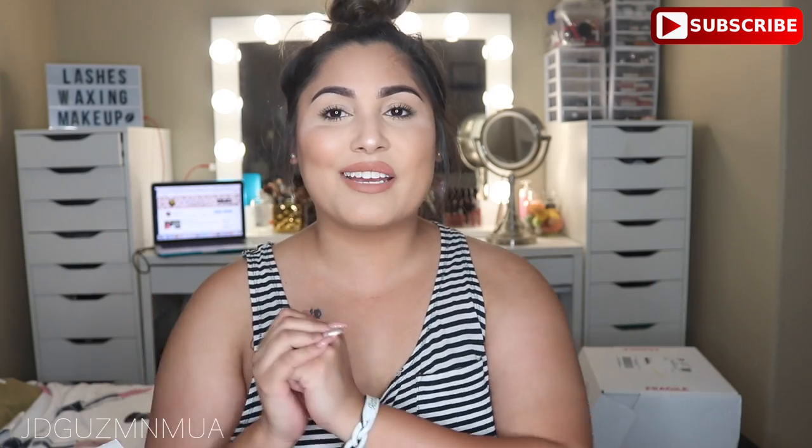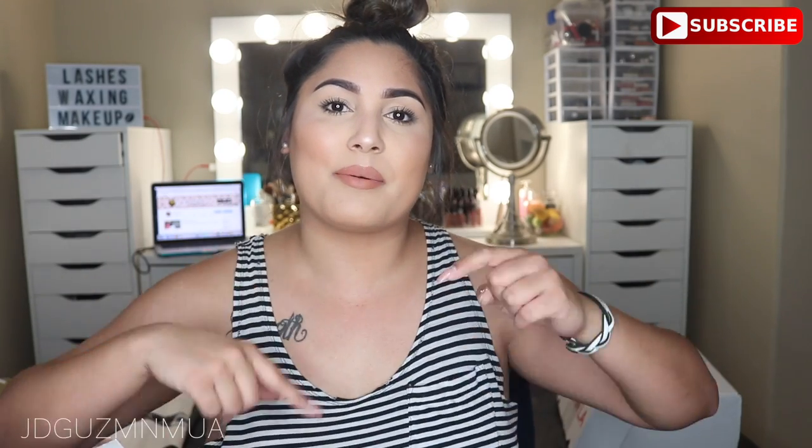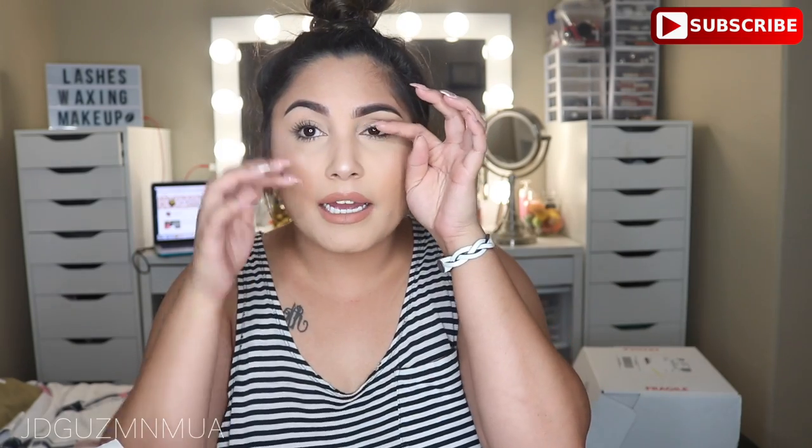Hey guys, welcome back to my channel. Before we get into this video of new stuff, go ahead and give this video a big thumbs up and subscribe down below if you haven't already, and hit that notifications bell so you can know when I make videos, which I'm trying to do a lot more often.